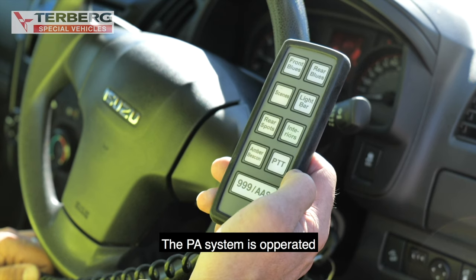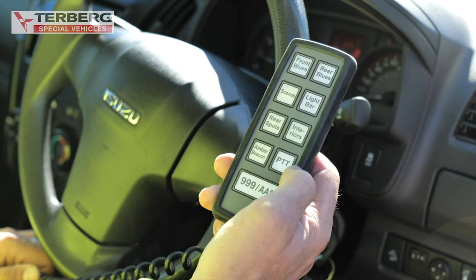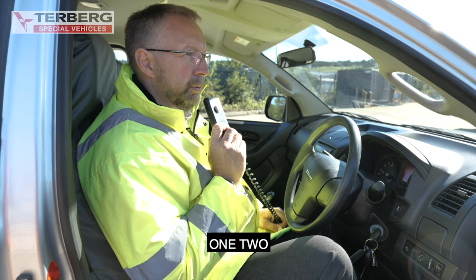The PA system is operated via the PTT button on the handheld set. Press the PTT button and talk into the mic.